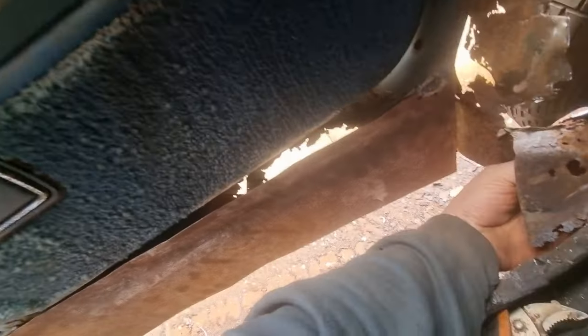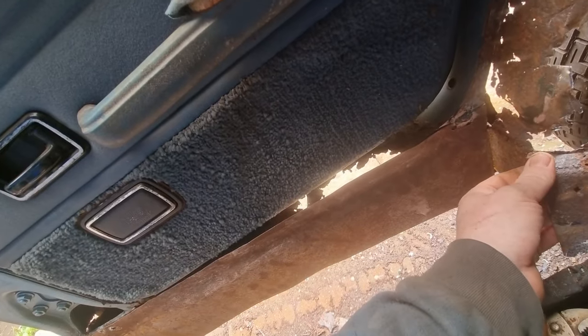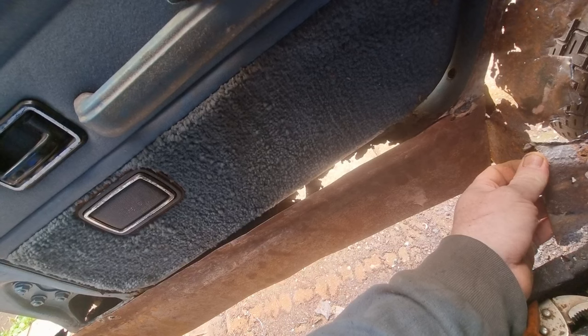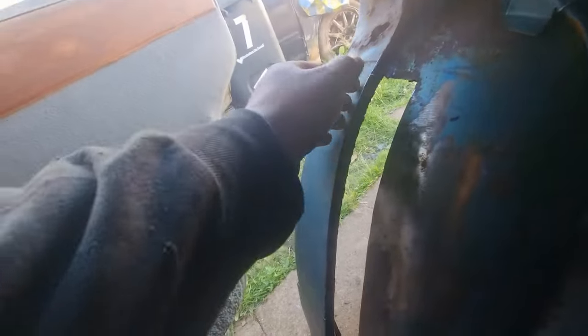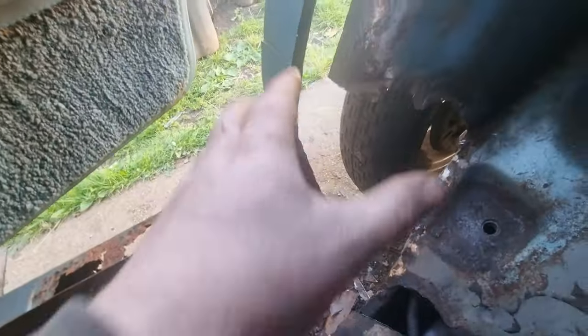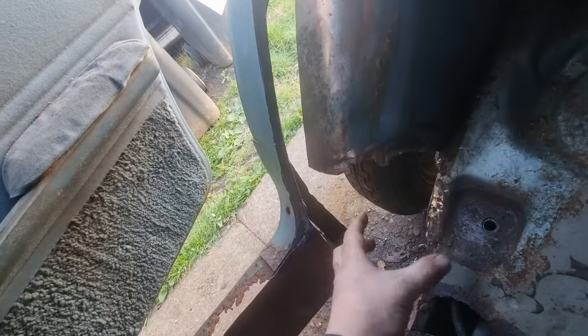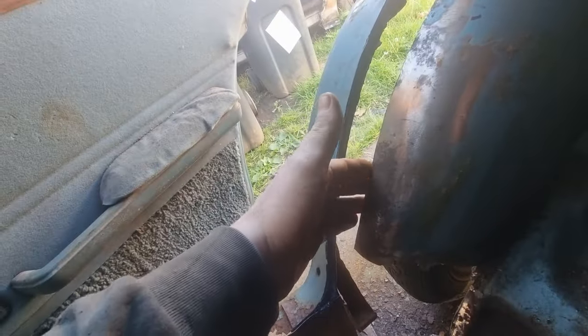I'll cut this again because this was only to hold it in place and keep the strength. I've got to check all these out — that seems all right. I've cut all of that out, all up there. I've got a new piece to put on that's going to be spot welded to the lip here, then I've got to create this piece and put that piece back, and the flooring is around here. I'm repairing inside the wheel arch at the same time.